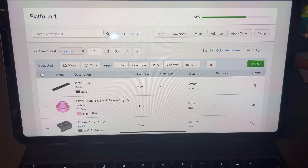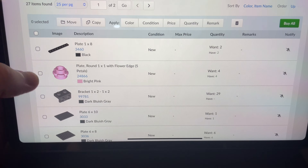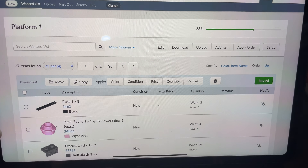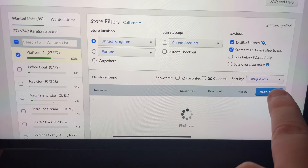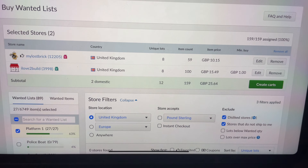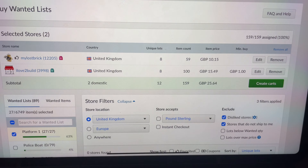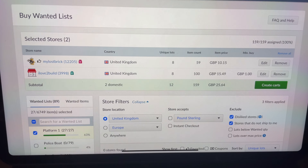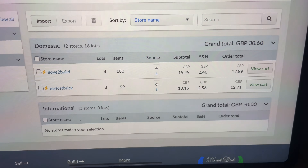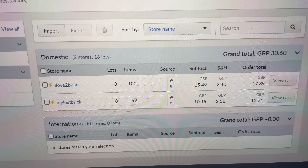Apologies if you can hear the rain - it's really coming down today. I went through my parts and ticked off the wanted list. I now have 63% of the parts I need for my platform. Going to Bricklink's buy-all auto select, I can complete everything from two stores for £25 before postage - probably about £30 including postage. And the final total came to £30.60, so I'm getting good at these guesses!